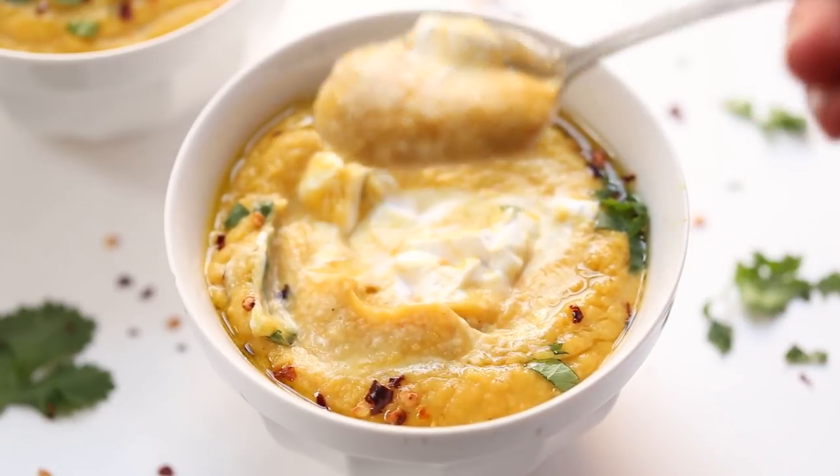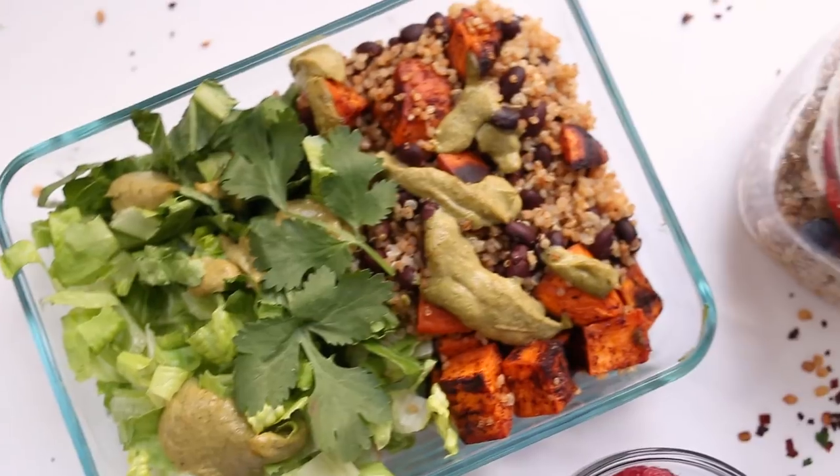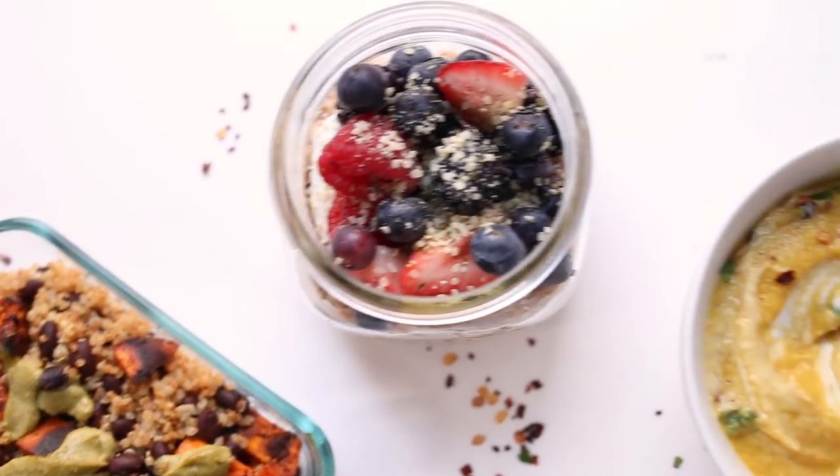For lunch we are making my chili roasted black bean and quinoa salad, and for dinner we are making a creamy curried cauliflower and acorn squash soup. All of these are gluten-free and plant-based — super high in fiber with lots of plant-based proteins, and they taste so delicious. All the recipes are linked in the description box below, so make sure to hop on over to the blog and check those out when you are done watching.